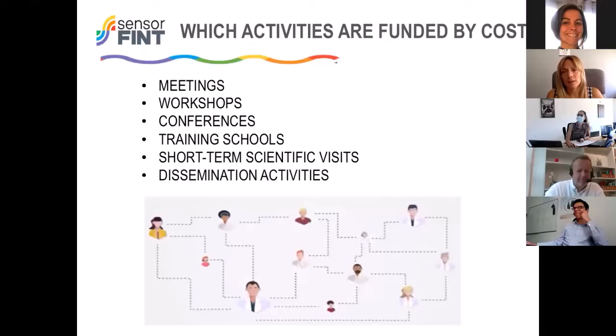Here you can see the activities funded by a COST action: meetings, workshops, conferences, training and schooling on specific topics, and short-term scientific missions. This last activity is one we encourage most, because it allows early-career investigators as well as senior researchers to move between different institutions and labs. These can be short mobilities of one week or longer mobilities of two to three months, and of course there are also dissemination activities.